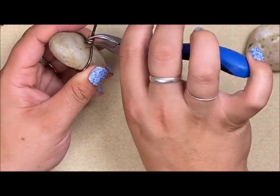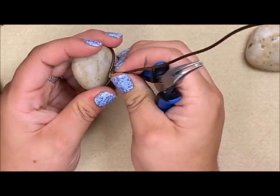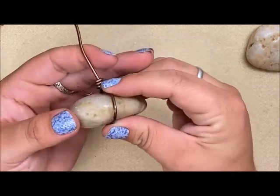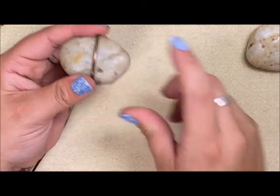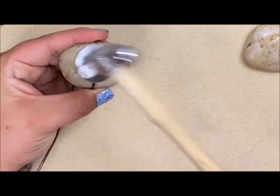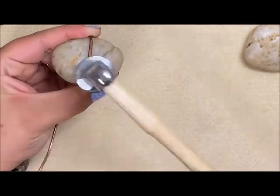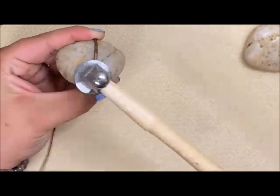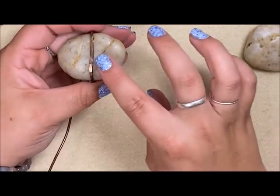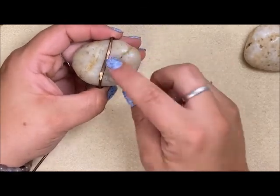If you don't like the gap here, a really good trick is just to take your pliers and squeeze nice and tight together — it will bring everything as close as it can. This is still pretty loose and wobbly, but we're going to fix that. We're going to take the back side and, using that chasing hammer, we're going to flatten the wire first. When doing this, just be really careful of your fingers.